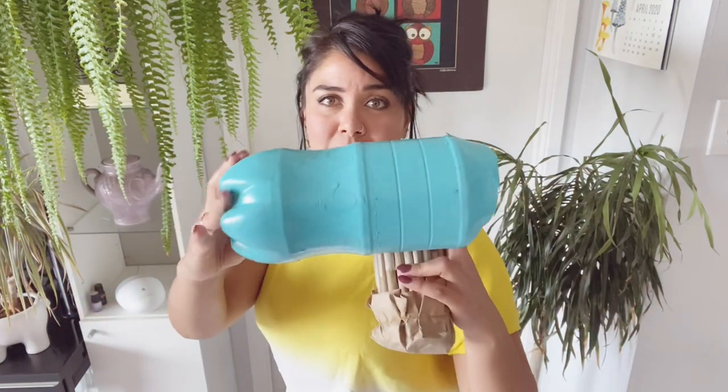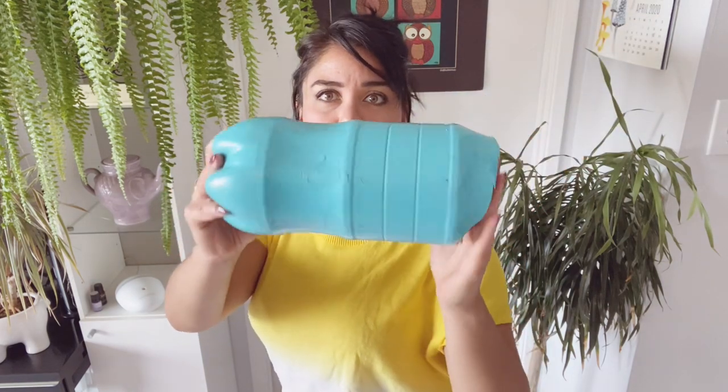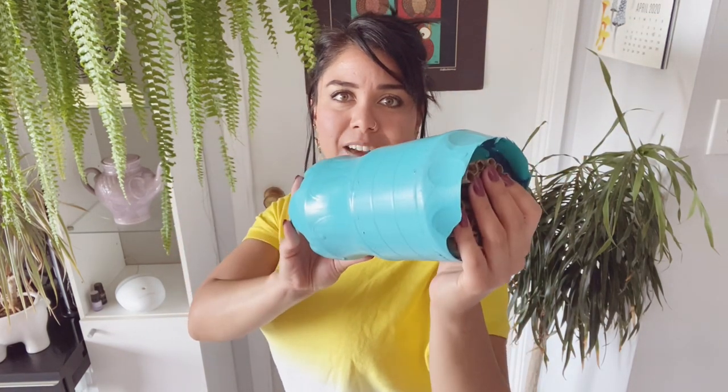Now if you want to get fancy, you can totally make the exterior of your bee house out of something like wood, or maybe you have a metal shop — whatever you have, that's totally fine. Just make sure that your house is deep enough that your tubes can fit all the way inside and stay nice and dry.